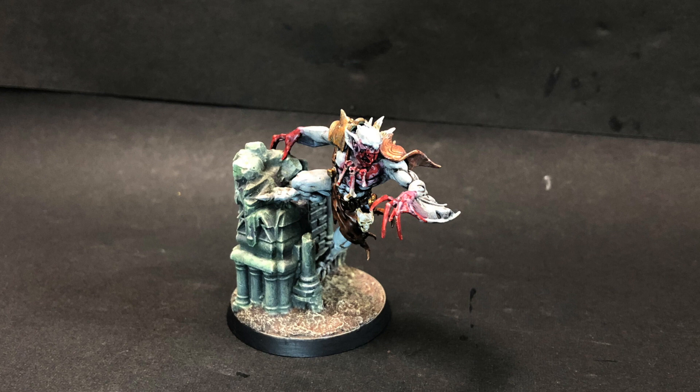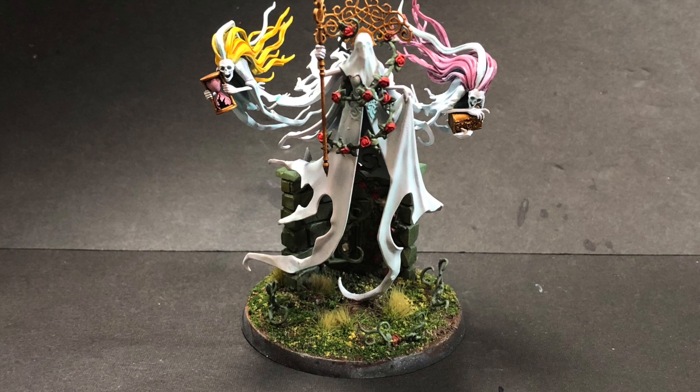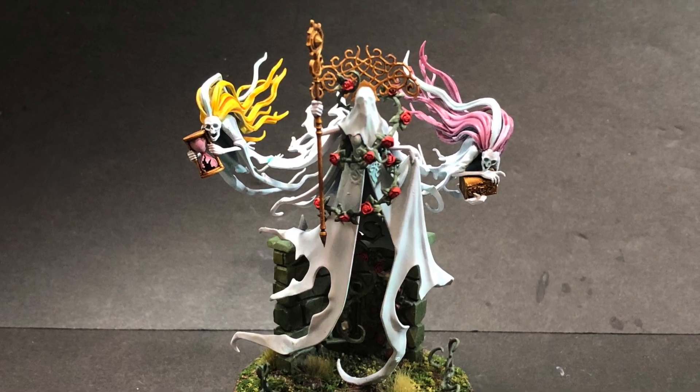I modified and painted a Flesh Eater Courts arch regent. I made Lady Olynder for my Nighthaunt army.